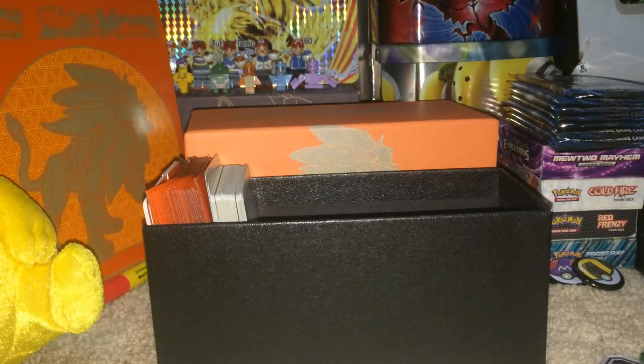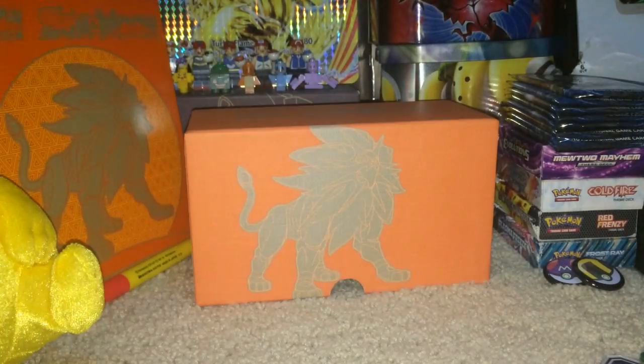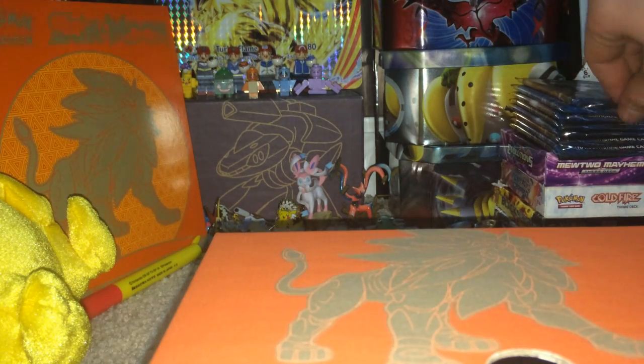We also have the damage counter and coin flip die. All right, I will move these out of the way so we can view our beautiful backgrounds, and then we will get started right away. The first pack is a Solgaleo pack - let's go!